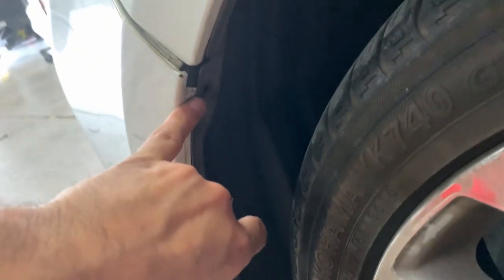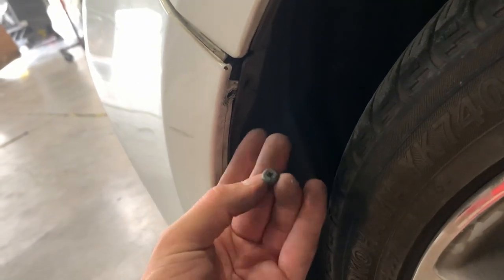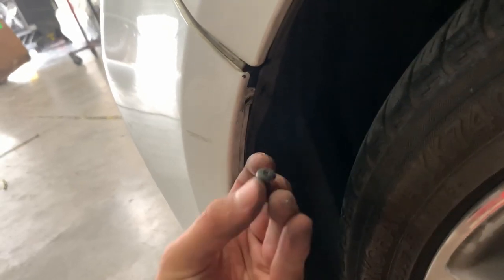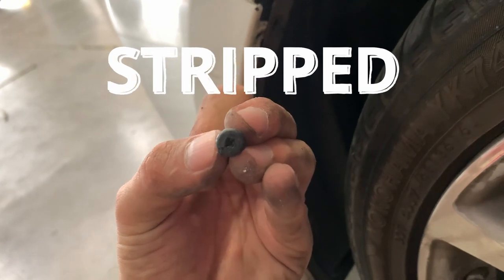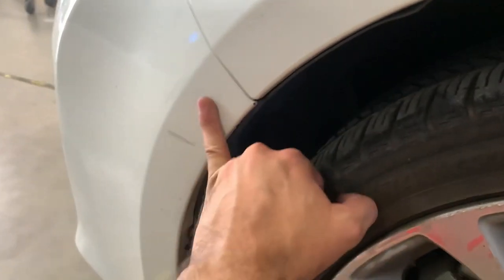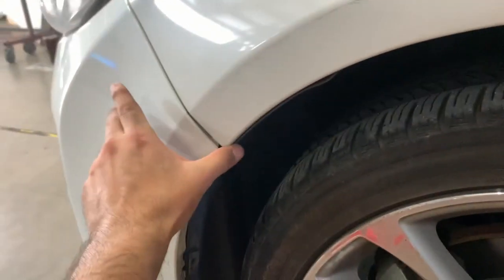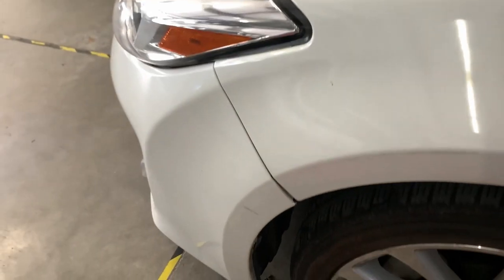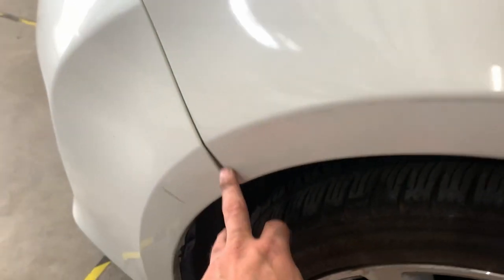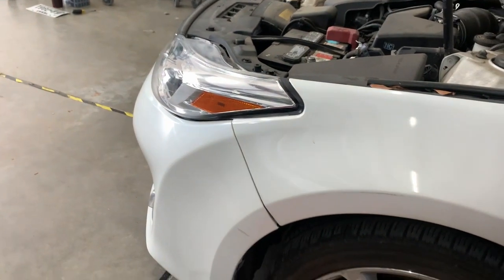Up here it's the same thing — a plastic screw, kind of like a push pin type thing. Sometimes if you don't do it correctly it gets really messed up. Typically with bumpers there is normally a steel screw here that attaches the bumper to the fender, but this one doesn't have it — it's just clipped on, so we can just pull it out once we take off the other side and the top bumper.